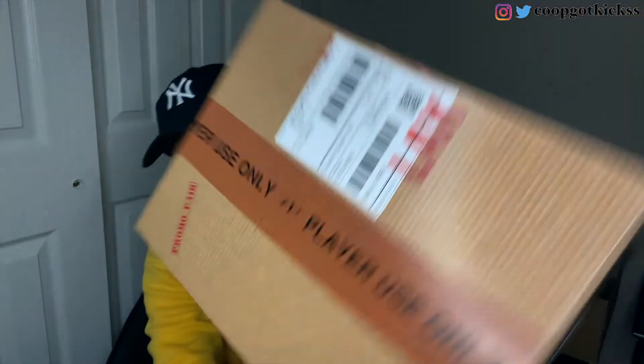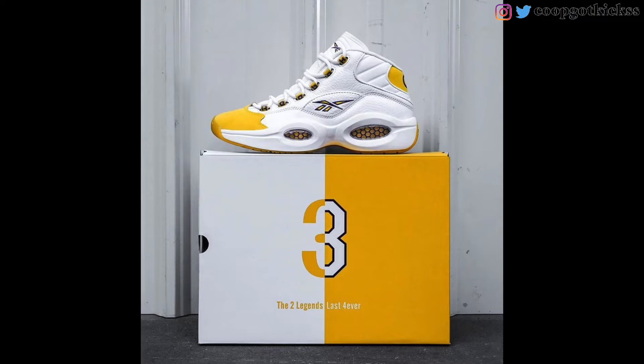We'll have B-roll and on-feet footage, so make sure y'all stay tuned. This is a special box — it says 'Player Use Only.' I believe this is the Shoe Palace branded box; you can see the 'SP' in the middle. They have a shipping label on here which is pretty dope, and they even stamped it. It says 'Customer: Los Angeles Practice Facility.' I knew there was going to be a different box — I'd seen the regular Reebok box, the Iverson and Kobe box, and then this box. I wasn't sure which one I was going to get, so I was glad to get this one.